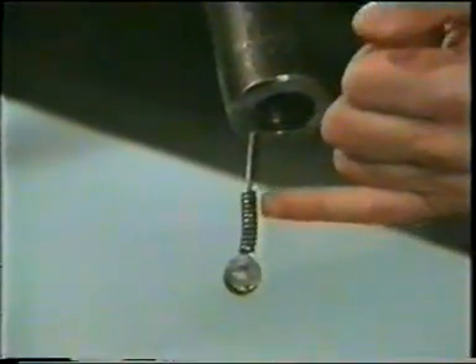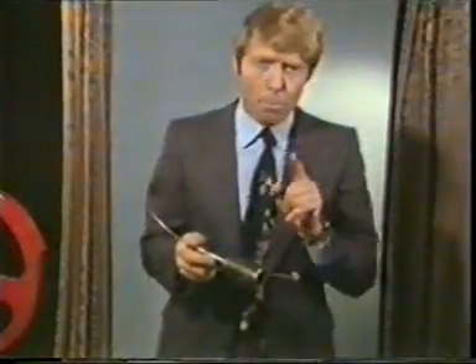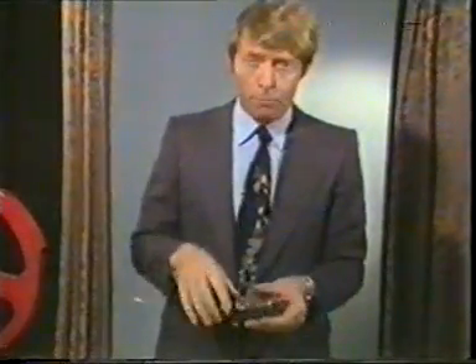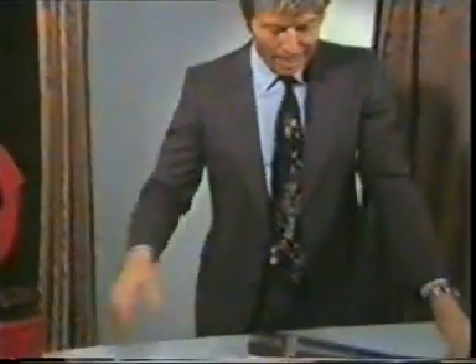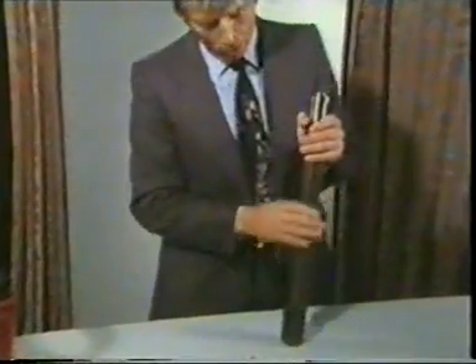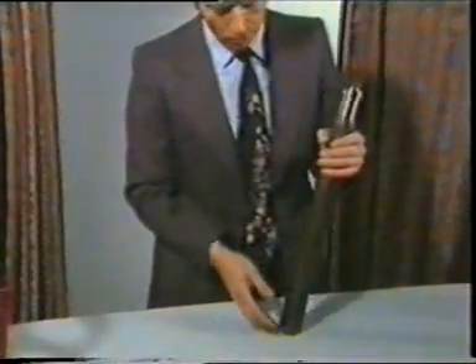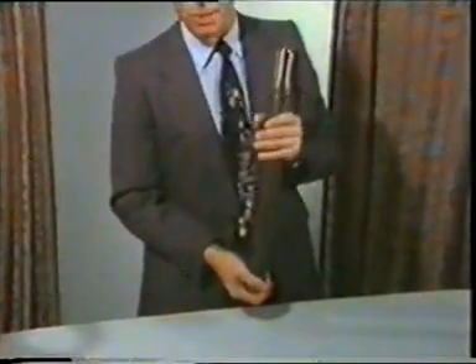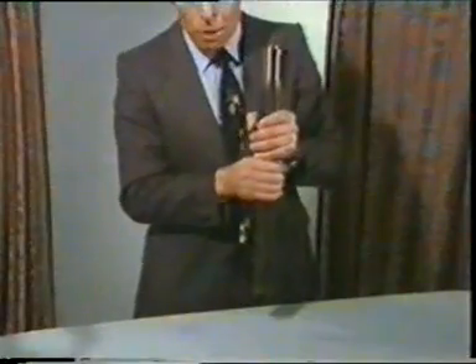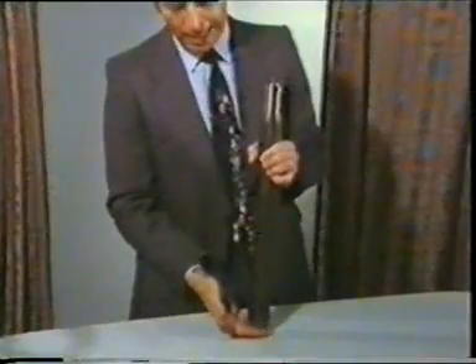It looks very simple, but getting your knot neat in the wireline business is something of an art. But how does the operator actually control a tool string that's two miles down a hole on the end of a length of wire? He does so by using a hammer action in the tool string itself, which has two main parts. There's the top end, or stem, which is essentially a weight, normally about five feet long, weighing about 50 pounds. It has to deliver sufficient weight to drag the wire through the seal in the stuffing box, and it also acts as a hammer.